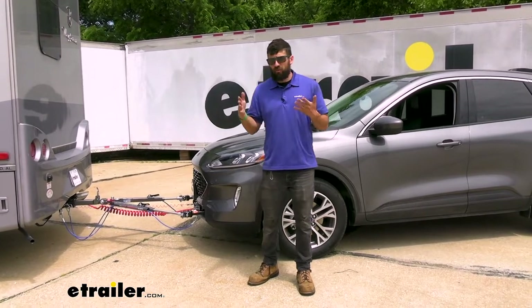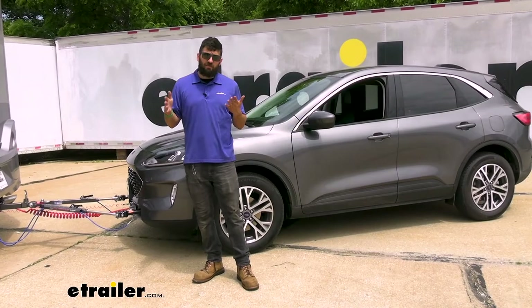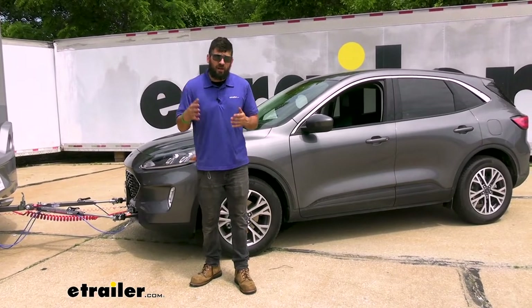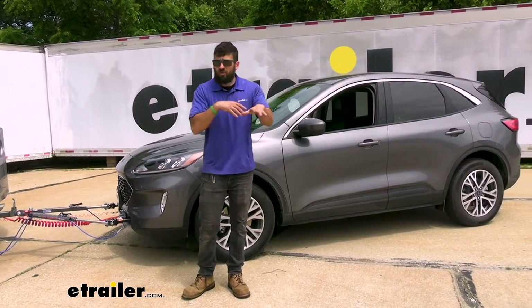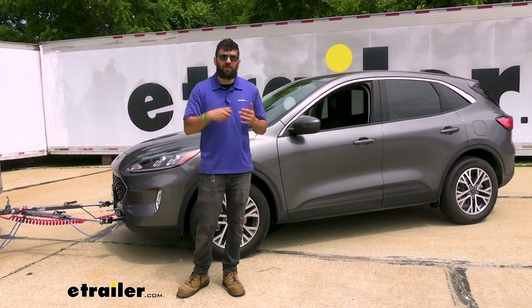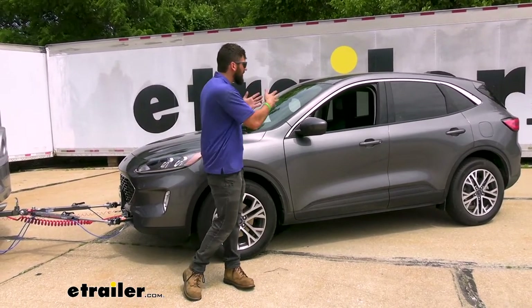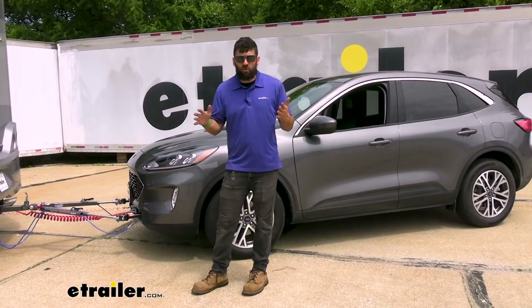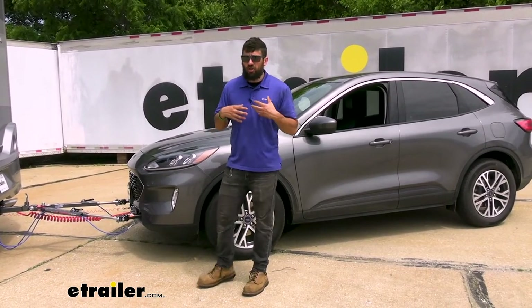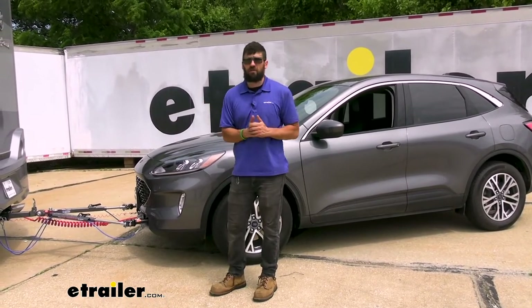If we compare that to a portable system, a portable system isn't going to have that initial lengthy installation, but it is going to make for a little bit more work each time we need to get in and take off. You do have to set the unit in there on the floor, usually make a couple adjustments, clamp it around the brake pedal. It really just comes down to your preference. The vast majority of the systems we do here at E-Trailer are going to be those permanent systems because people are just looking for convenience with their flat tow setup.